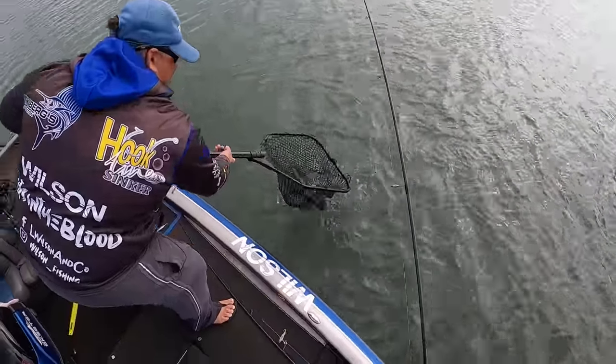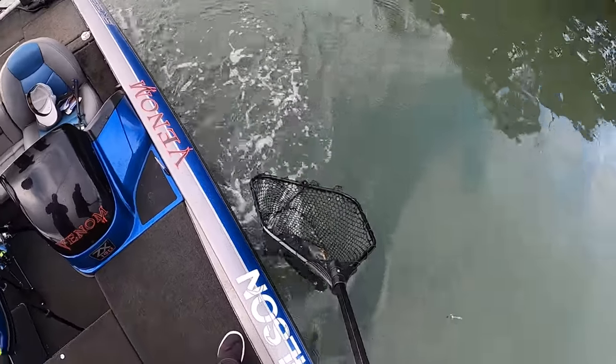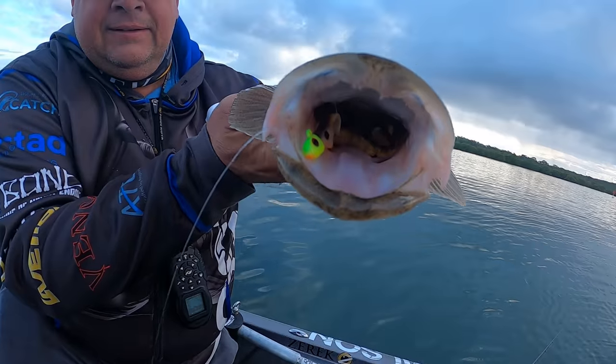Look at that. He's a nice fish. Got him. Thank you, mate. That's another nice fish. That's even a little bit bigger. Yeah, pretty sure he wanted it.